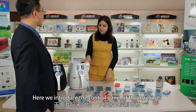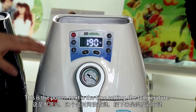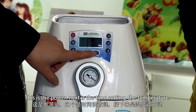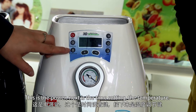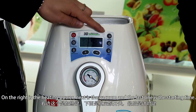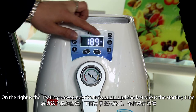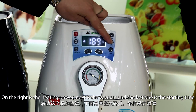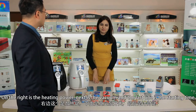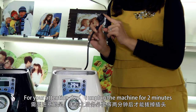Here we introduce the control panel of the machine. This is the power button, next is the time settings, then the temperature. On the right is the heating power, next is the vacuum, and the last one is the starting time. Please note: don't plug in the machine for two minutes after use.